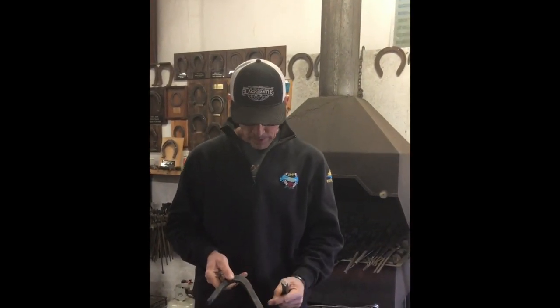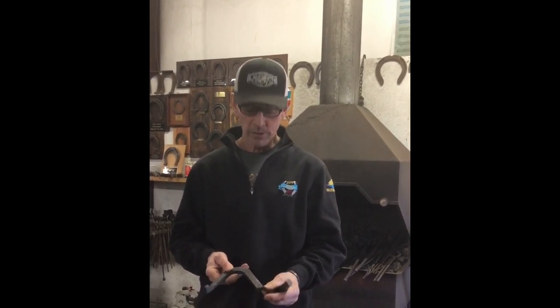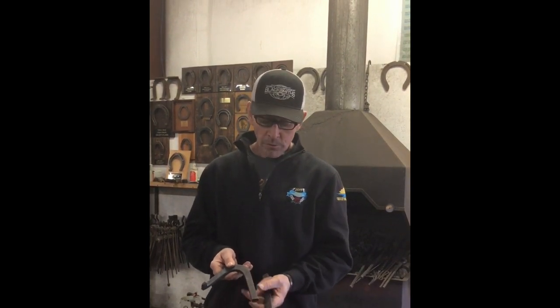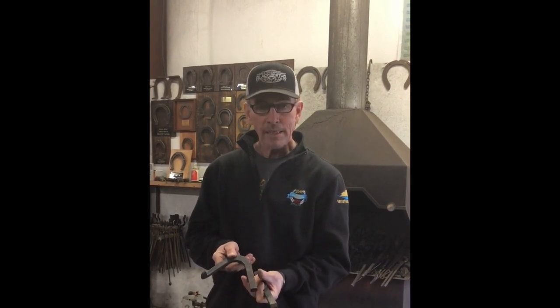We'll turn up about an inch and a quarter to inch and a half, then forge it down and try to make a good proportionate heel cock. On this stock today we'll be widening it more than narrowing it — that's where most of our length comes from. When you deal with a perfect dimension it doesn't grow as much when you widen it; it grows almost all when you narrow it, and that's not what we want.